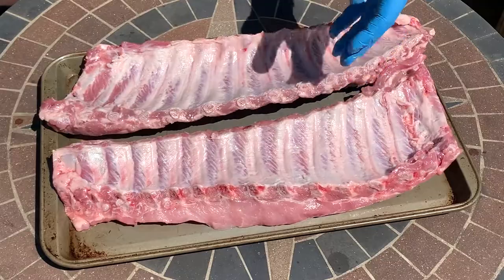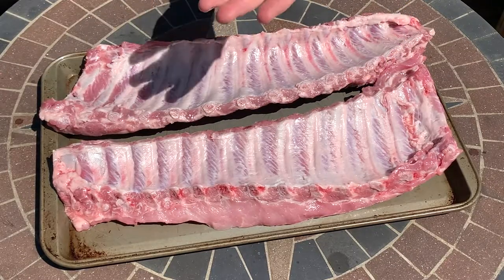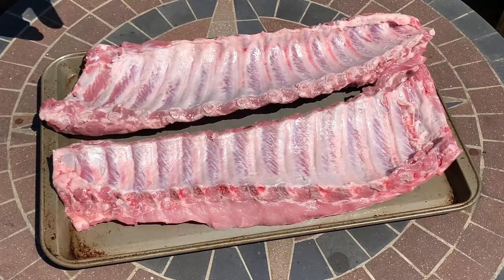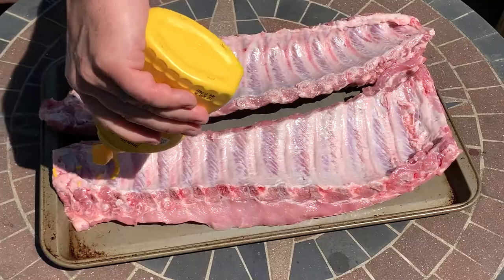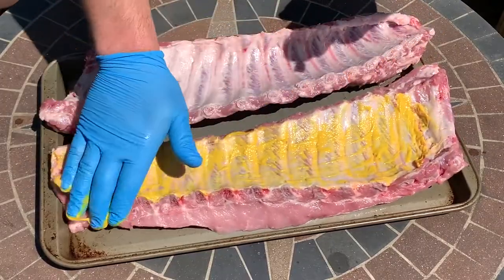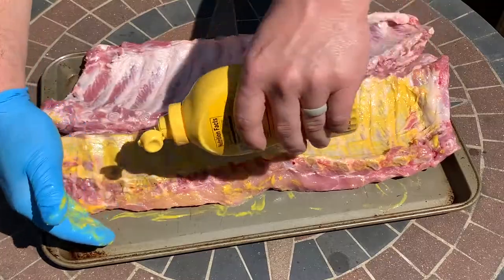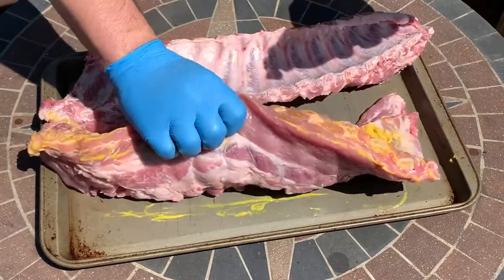I always start applying the rub on the bottom first, and today I'm going to work with the one clean hand and one dirty hand method. For my binder, I'm using French's mustard. It doesn't impart any flavor on the ribs — you just want to get a good coating all over so that the rub has something to stick to, since rub doesn't stick to bare meat extremely well.